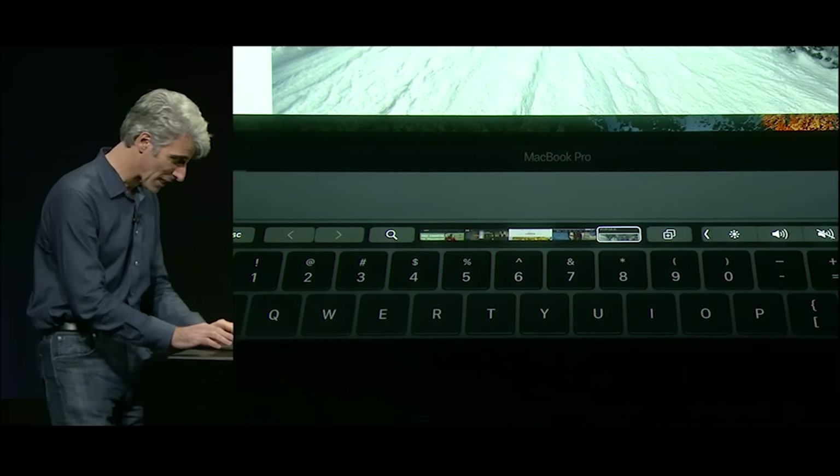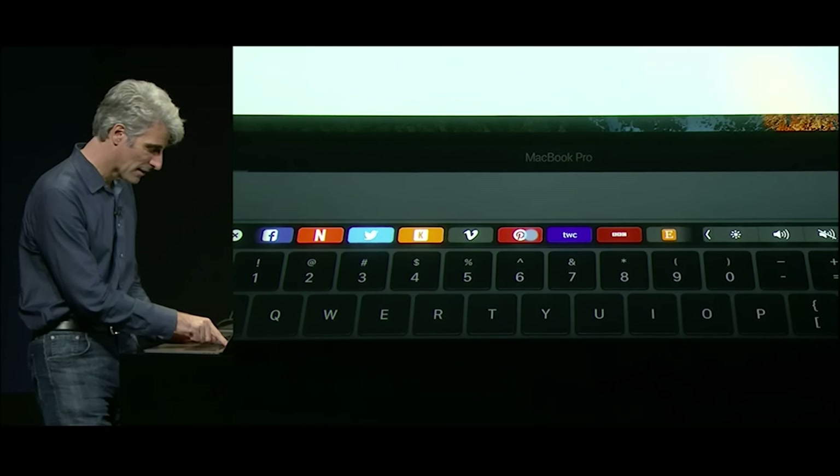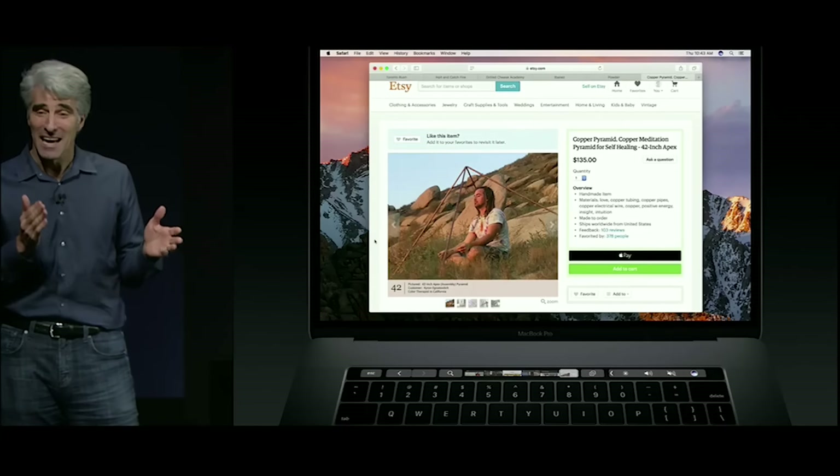And when I want to open a new tab, well that's easy too. I can tap on the plus button and right here I have all my favorites.